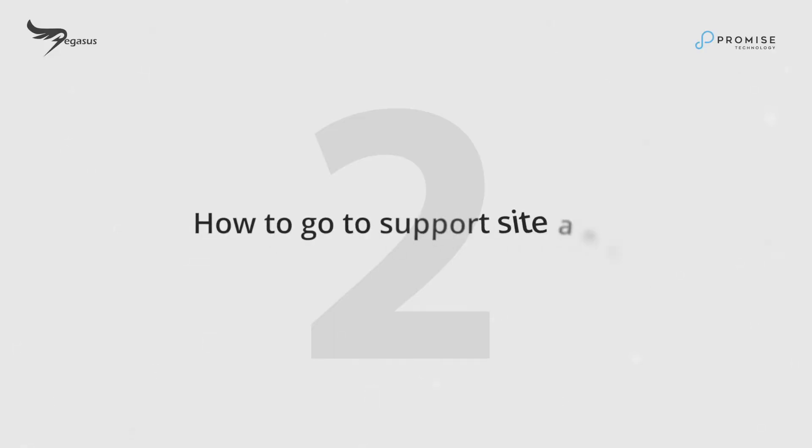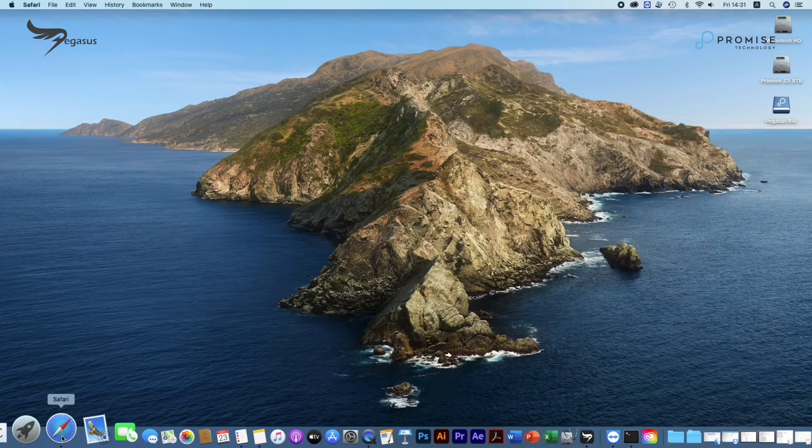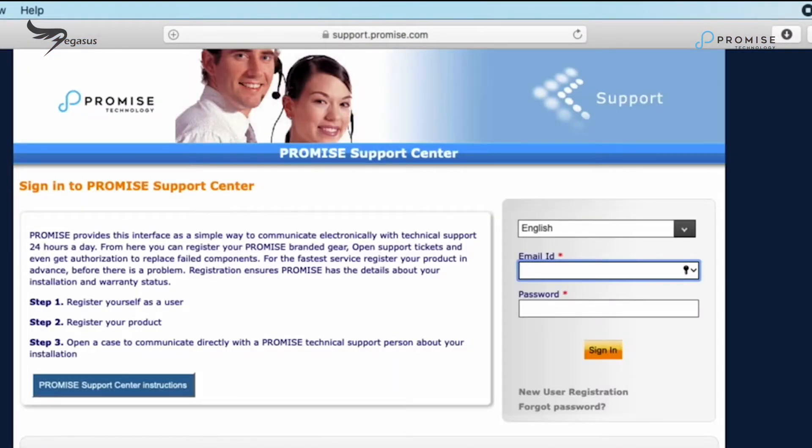How to go to the support site and register a user account. Once the report is collected, go to support.promise.com. You will first have to register your user account.